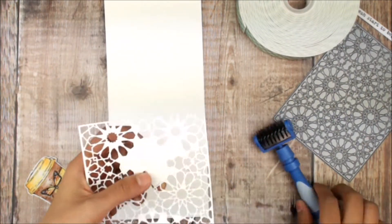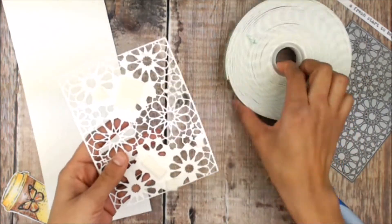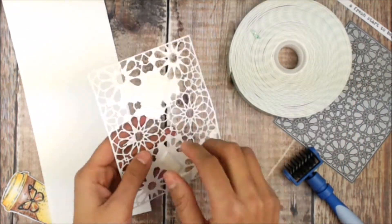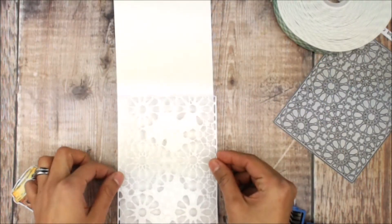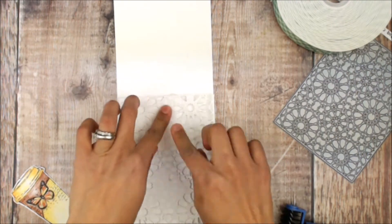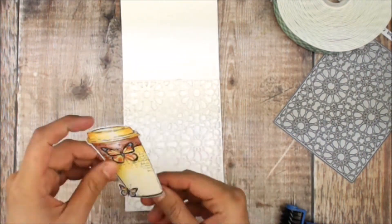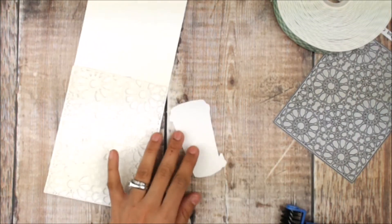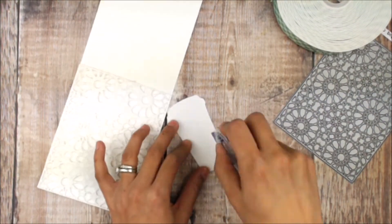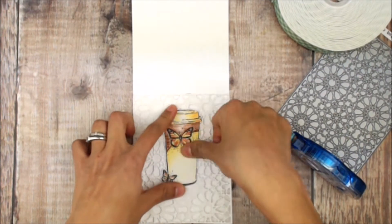I've die cut a piece of white cardstock that matches exactly my card base. I've added some foam adhesive onto the places of this cover that I did not remove, because I did not want you to see where I place the foam. Using flat adhesive, I'm going to place the coffee cup from Flutters to Go on the center of the card.